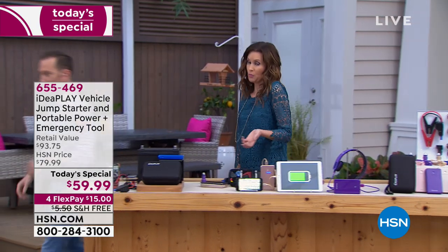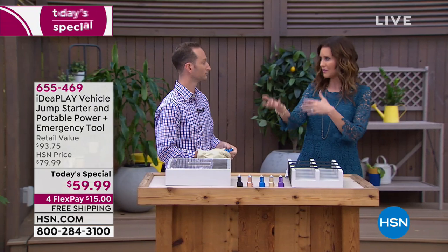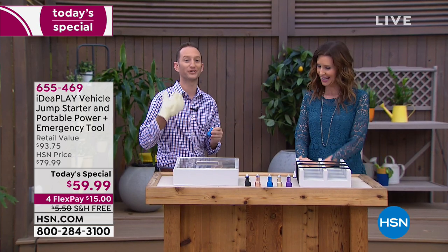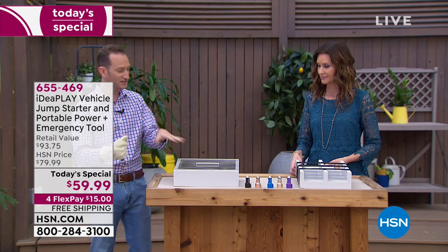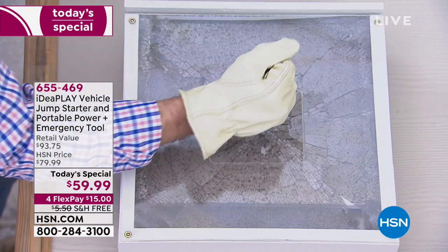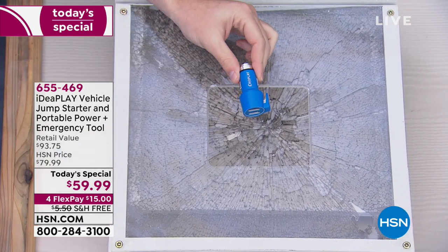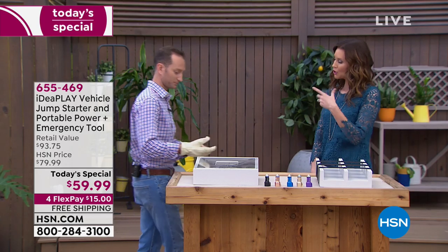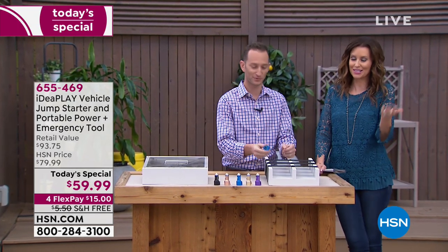Every car should have a seatbelt cutter, and every car should have a glass breaker. But if you do have one, where is it? Is it in your glove compartment or your console? In an emergency situation you need to get out of the car fast. This one is always within reach — you always know where it is, you're always using it every single day. On the very tip is where you'll break the glass. This is tempered glass. In three, two, one — that's what's going to happen to your tempered glass. It shatters into little pieces so you can escape using the same thing you've been using every day to charge your devices.